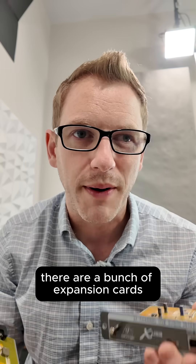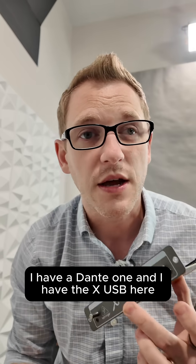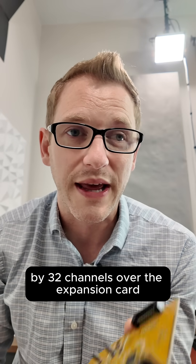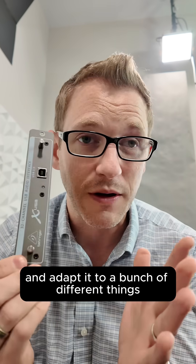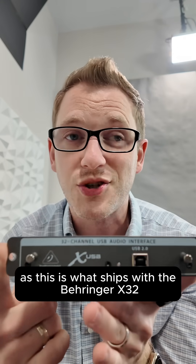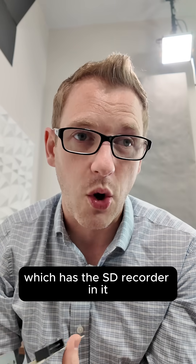On the Behringer X32, there are a bunch of expansion cards. For instance, I have a Dante one, and I have the XUSB here. The expansion cards allow us to have 32 channels by 32 channels over the expansion card and adapt it to a bunch of different things. The XUSB card is probably the most popular one, as this is what ships with the Behringer X32 by default. And then there's also the XLive card, which has the SD recorder in it.